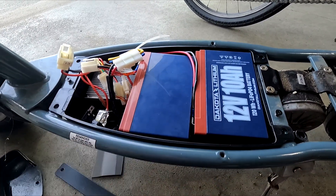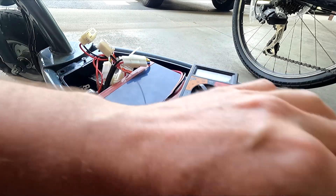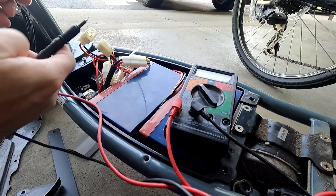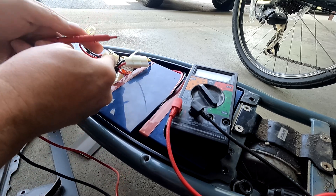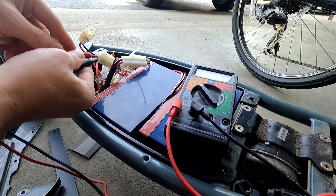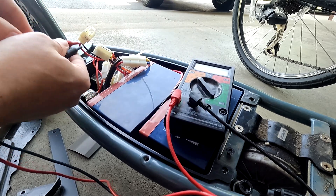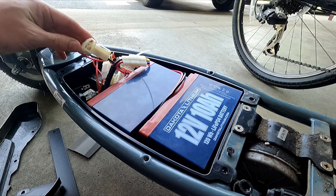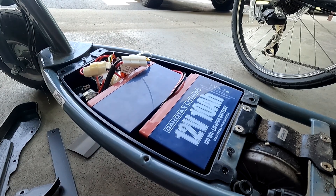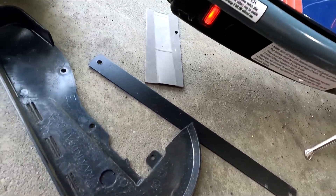That was a tight squeeze but I've got them in there now. Let's make sure we still have 24 volts after all that messing around — making sure the connections are still all connected up. I've got 27.4 — 27.3 volts still. So all that's left to do is connect it up to the connector here on the controller and see if we get power. We've got power!